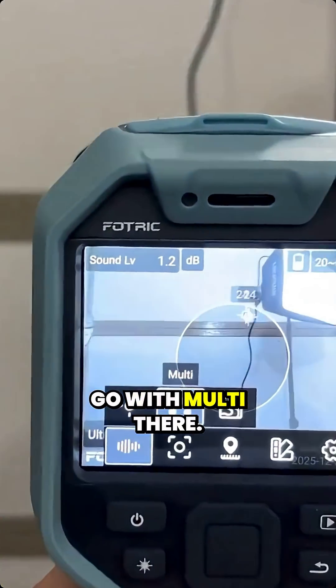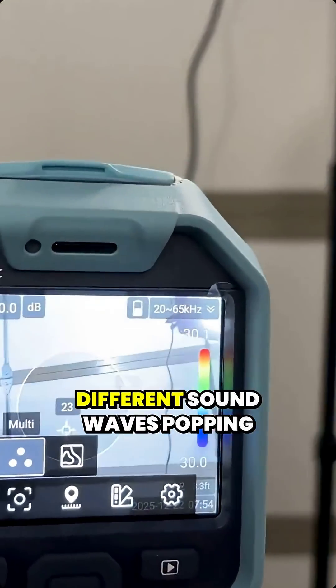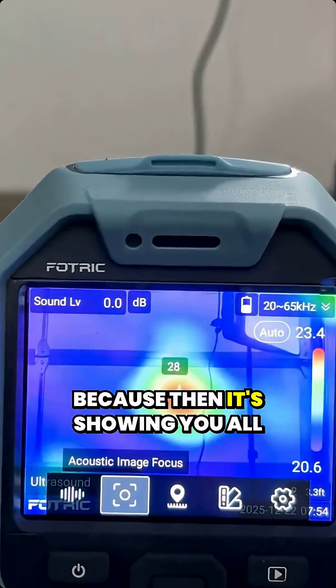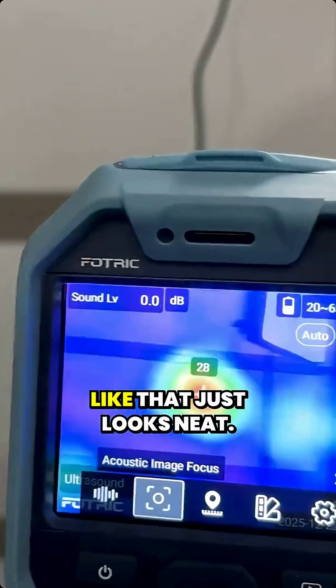Go with multi there. You can see all the different sound waves popping off. I like the hologram thing because then it's showing you all kinds of colors — that just looks neat.